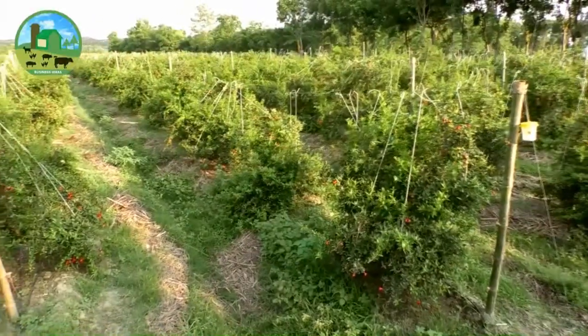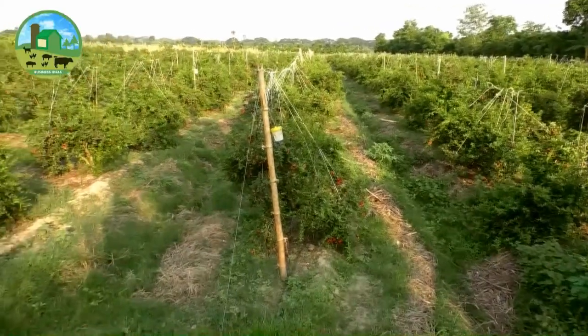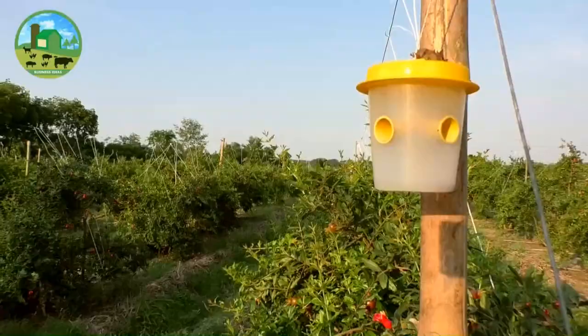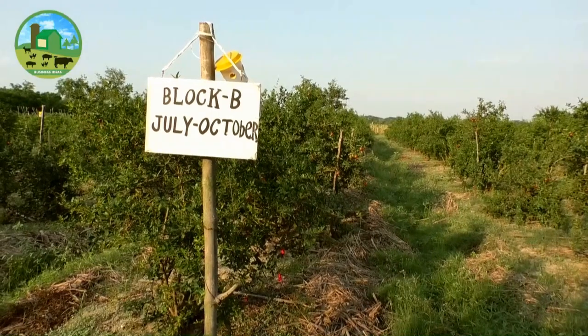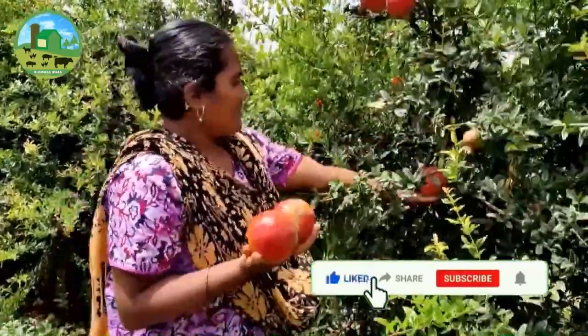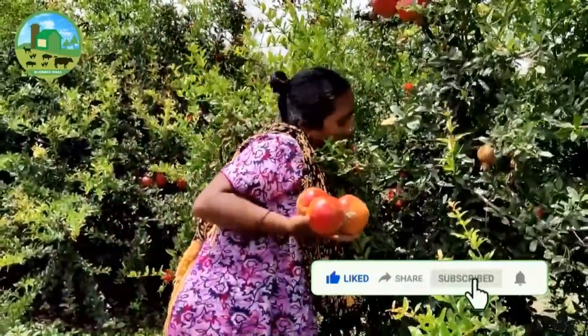Sunlight is a necessary condition for growing pomegranate, along with dry summers and cold winters. The pomegranate tree cannot grow well under shade, so grow it in a region where there is the least shade and plenty of sunlight during the whole day. During fruit development, drier hot weather is required until the season of fruit ripening.